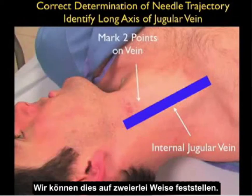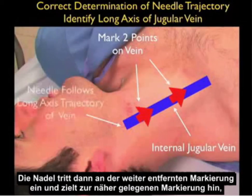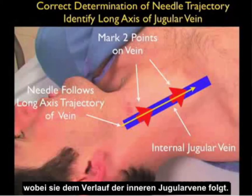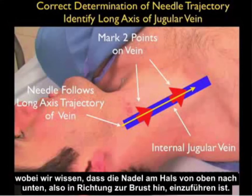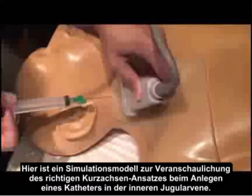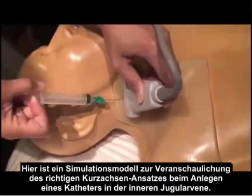The solution to avoiding this pitfall is to know the course of the vessel as it runs up and down the neck. We can do this in two ways. The first is to mark two points on the vessel using the short axis configuration — the needle would then enter at that distal mark and aim towards the proximal mark, passing along the course of the internal jugular vein. We can effectively do the same thing by passing the probe in the long axis configuration and knowing how the needle should pass from the top of the neck down towards the chest.